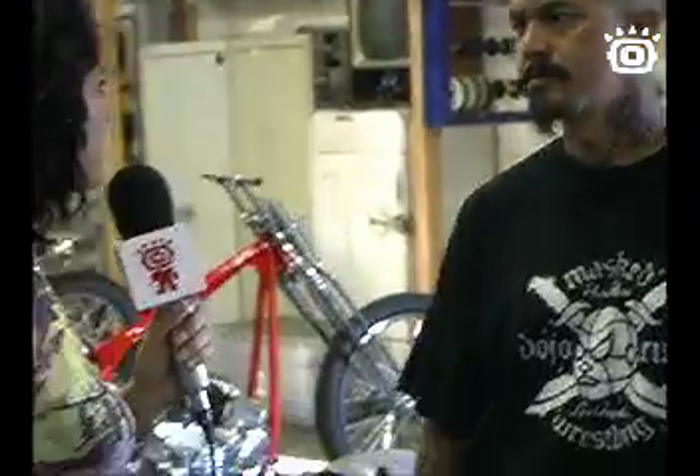Well, thank you so much for taking the time to talk to us here on Kubiko Television. Yeah, that's right. Let's go.